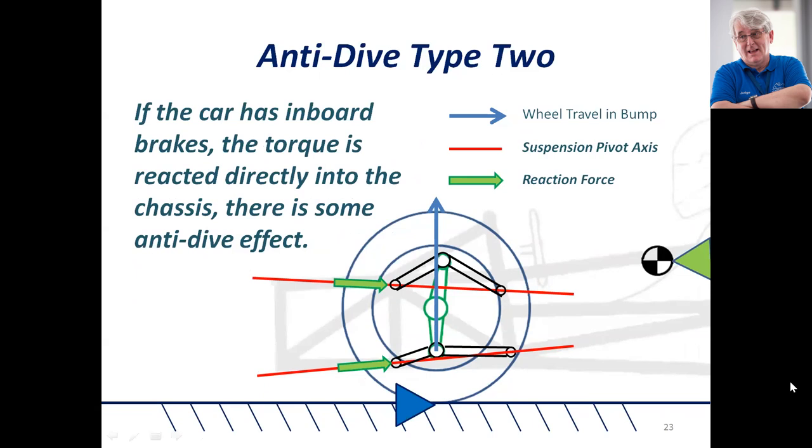This car has inboard brakes, and in this case there is no brake torque, so the wheel will just travel effectively vertically. There is no anti-dive here at all. So you cannot use this non-parallel axis type of geometry to generate anti-dive in the front of a car that has inboard brakes.